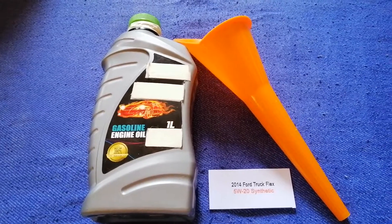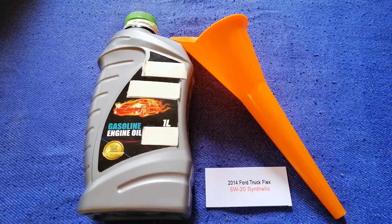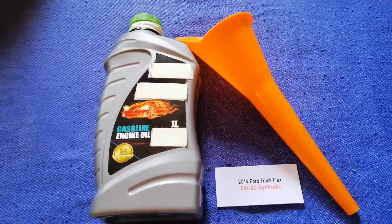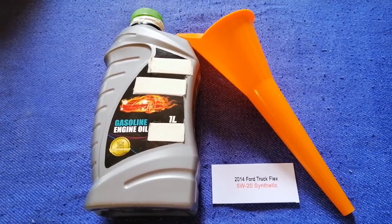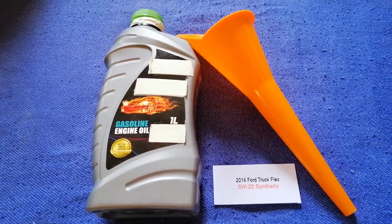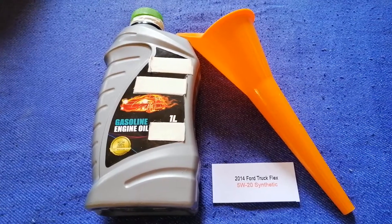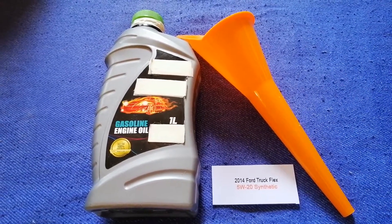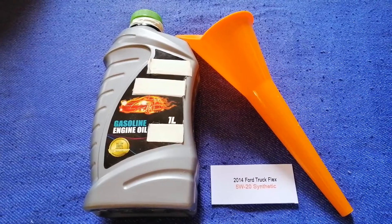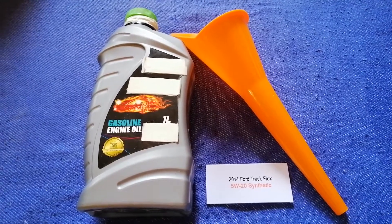So once again, the oil type for the 2014 Ford Flex is 5W-20 synthetic. If your 2014 Ford Flex uses a different type of oil, or if you know a cheaper place to buy oil, make sure to leave a comment and let the rest of us know. Don't forget to check the video description for the most recent prices. Thank you for watching — please like and subscribe.